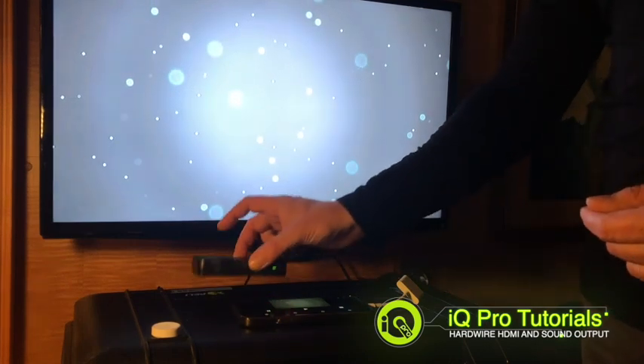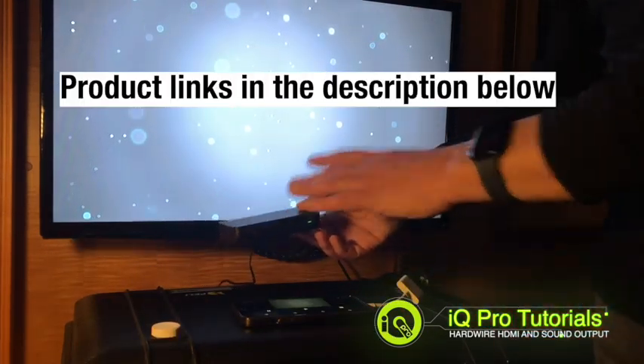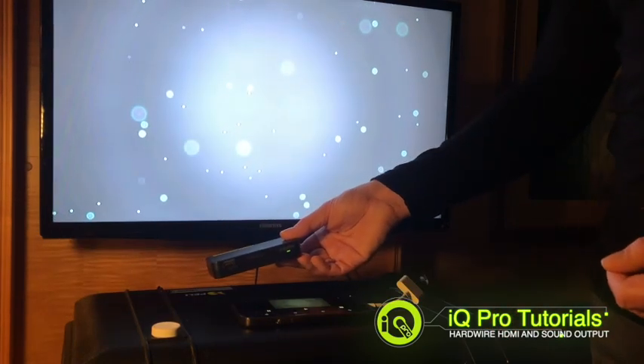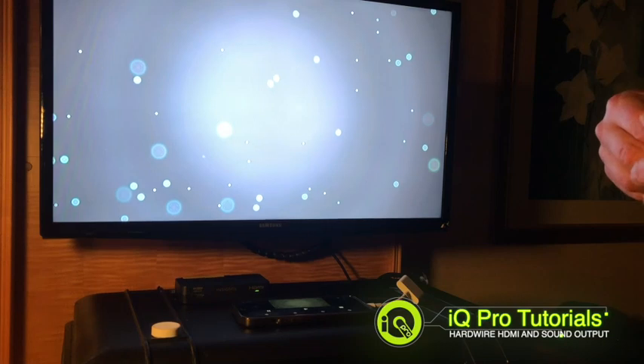To send the audio to the PA system, you're going to need one of these — this is a HDMI audio extractor. It sounds expensive, but they're really not. You can get them from as little as £20, maybe up to £50. This particular model is an Insignia, and I got this at Best Buy in the United States.